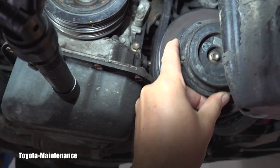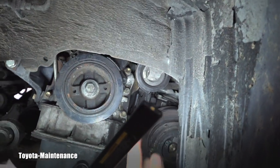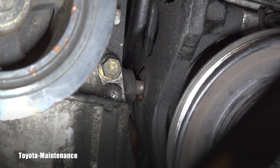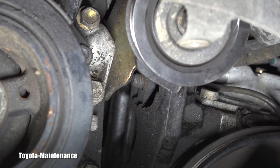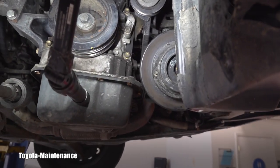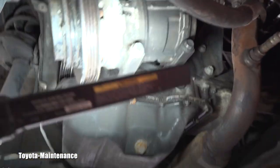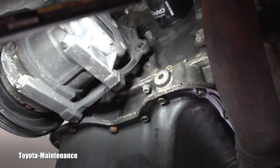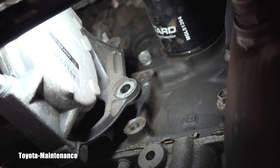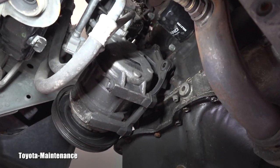Look at the AC compressor — we have a problem here. The tensioner bracket mounted to the engine has the top bolt completely out. The two remaining bolts are basically loose and not holding it. On the other side of the AC compressor bracket, there are two more bolts — number one and number two — completely missing. So we have an unusual case.